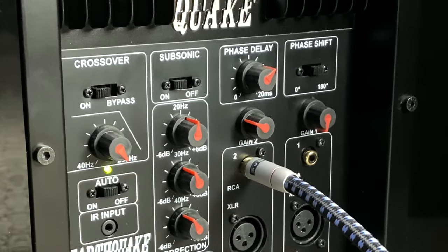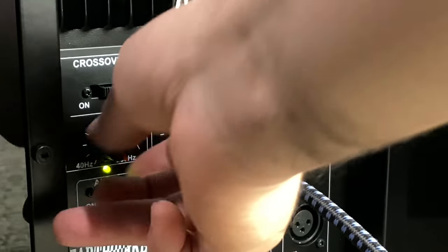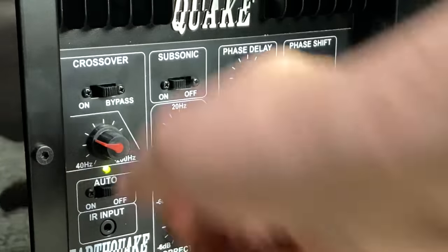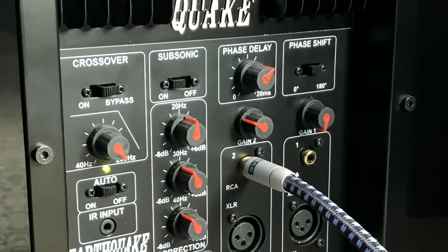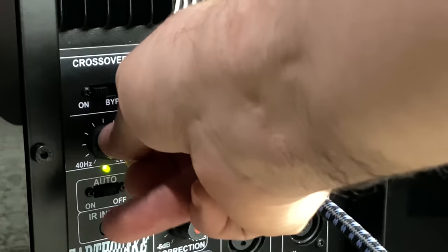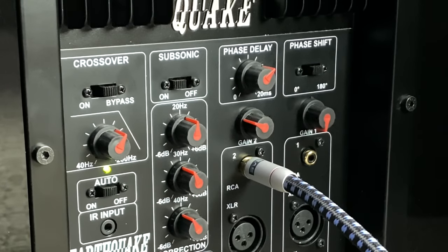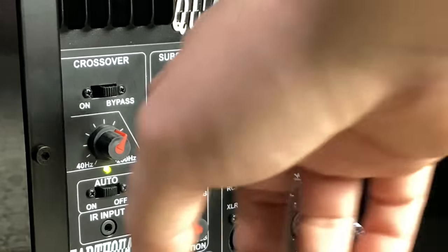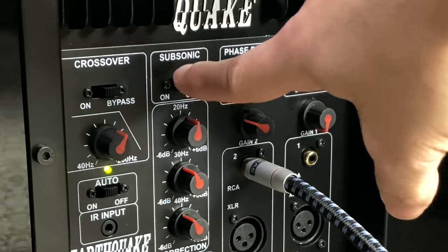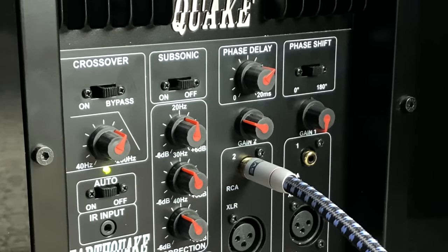These are the very first steps of setting up this subwoofer. You're going to want to come over to your crossover network and turn it to bypass. That takes it completely out of the equation, so it doesn't matter where the dial is. If you want to be in control and not use an LFE-type setup, then leave it on and manually adjust. For people with a modern AVR using an LFE — low frequency effects — signal, leave this on bypass, which essentially turns it off. Next, turn the subsonic filter off, which means anything under 20 Hz will not be reproduced.